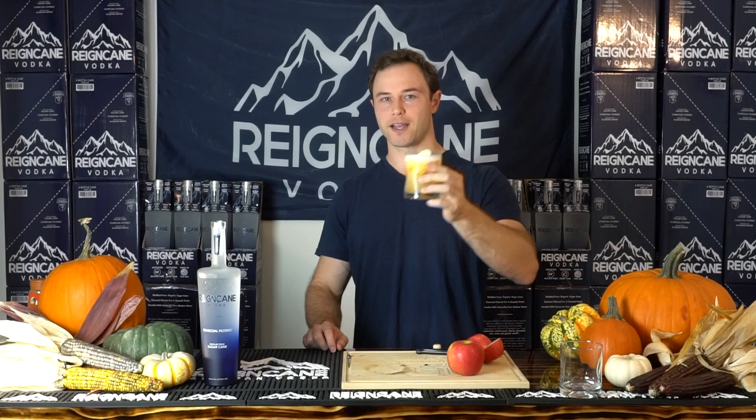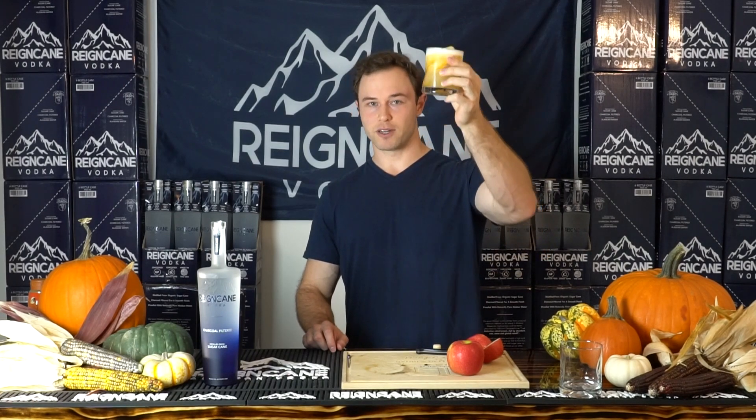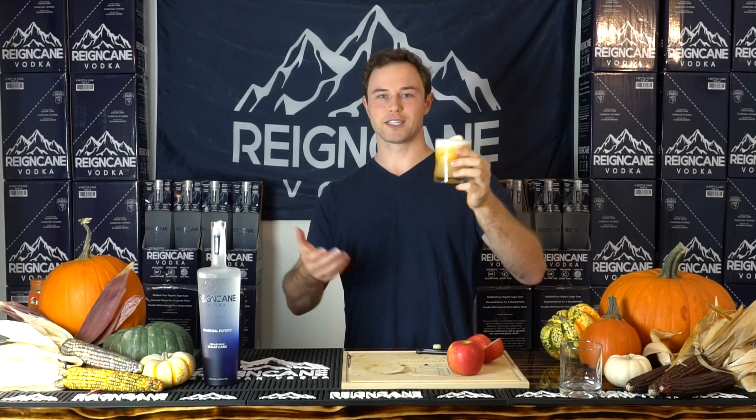Cheers to your weekend with Raincane. If you don't make this one, I hope that it at least inspires your drinks. I love it personally. So cheers. Hope you guys enjoy it. See you guys next weekend.